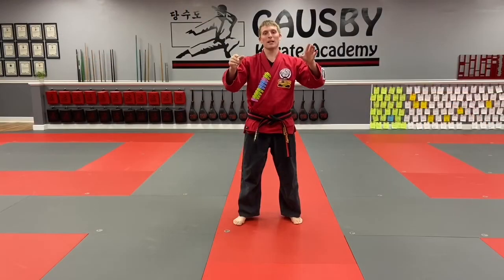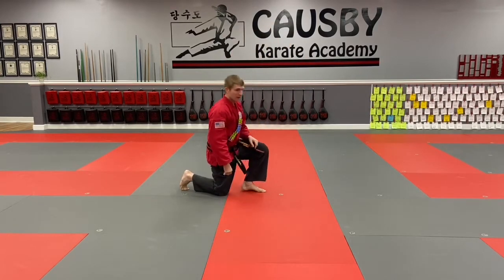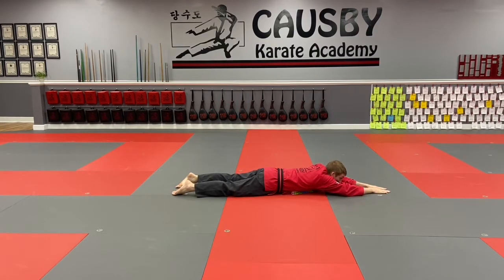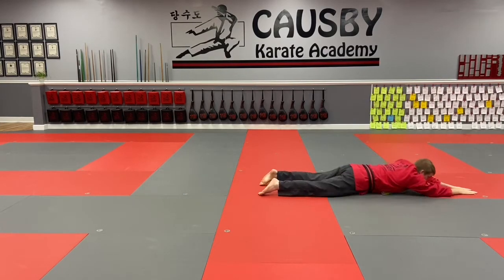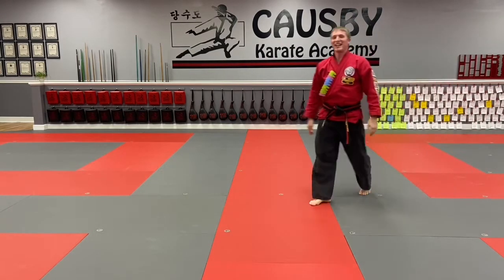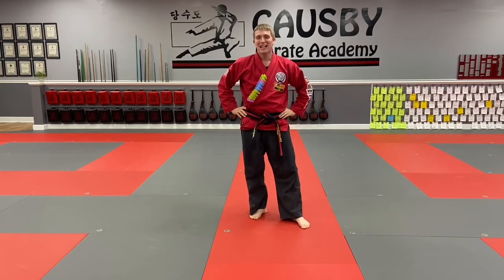Great job with those bunny hops. Next one — I'm gonna choose one of Master Cosby's favorites: the inchworm. I'll be honest, I'm not the greatest inchworm, but I'm gonna give it my best shot. You're gonna be in your stretched out worm position, squeeze your body up, then inch forward — squeeze up and inch forward. You'll be inchworming all around your living room, and your pets are gonna be confused watching you for sure. We'll give you 20 seconds — have some fun.